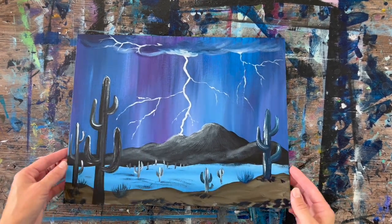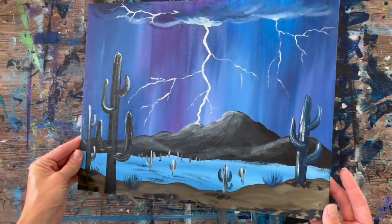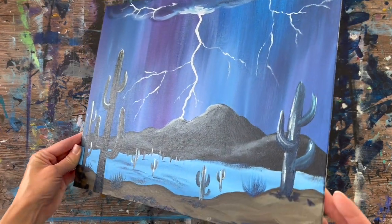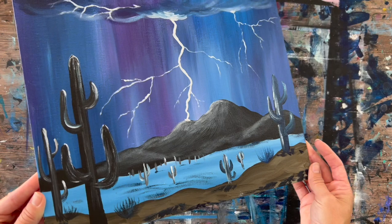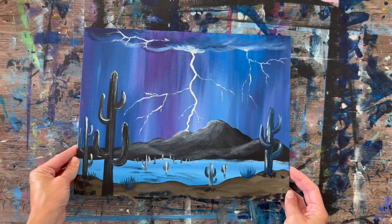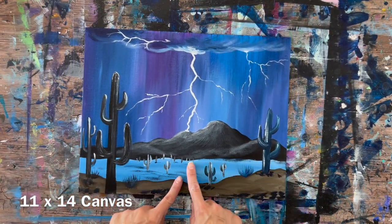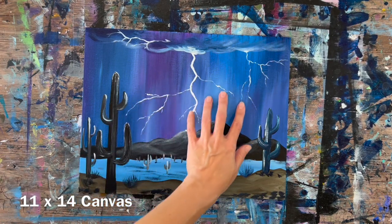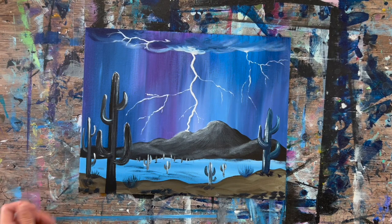Hi there, it's Tracy Kiernan from stepbysteppainting.net, and this acrylic painting tutorial is going to show you how to paint a desert storm on an 11 by 14 inch canvas. We have a large lightning bolt that is lighting up the desert landscape and we have all the pretty rain in the background.